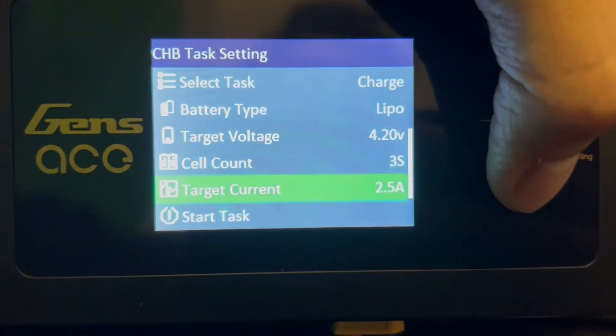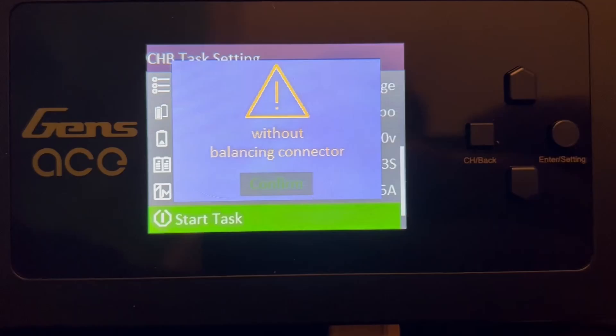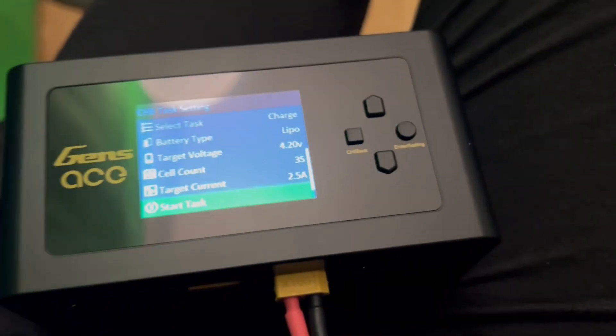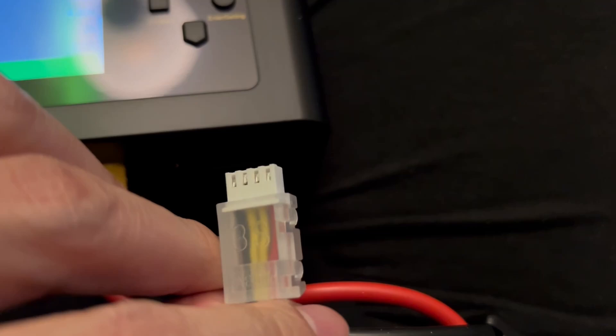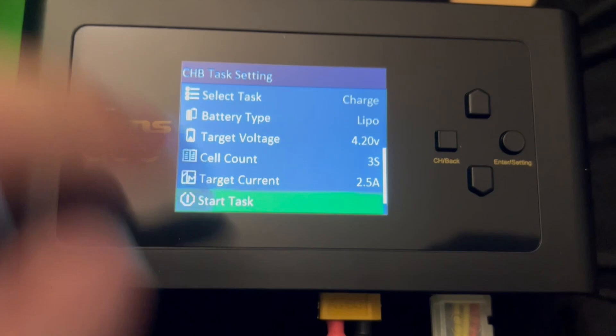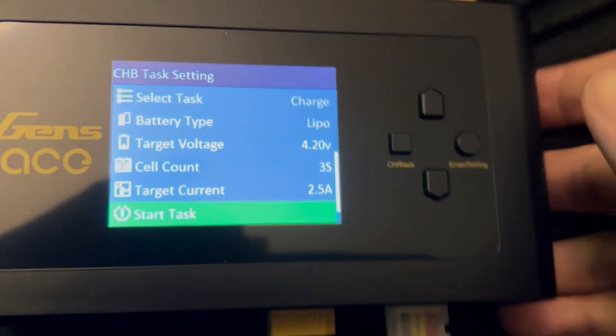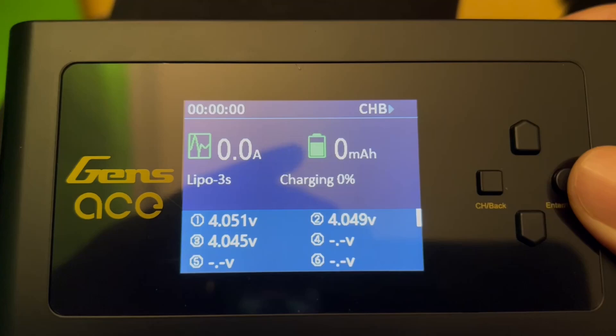Once you have everything, go ahead and click down and then click 'start task.' You may see an error message if your connector is not connected because it fell out. Let me go ahead and fix that. I just fixed it, and now if you go ahead and click start again...